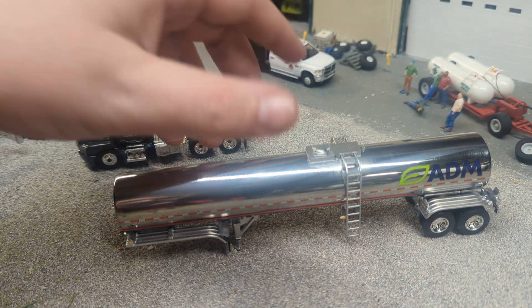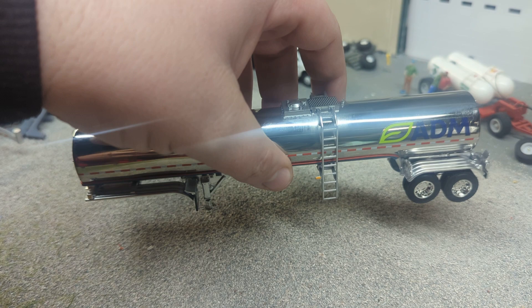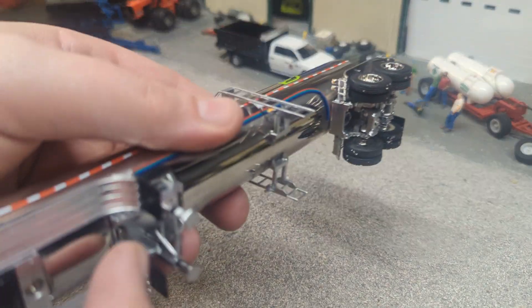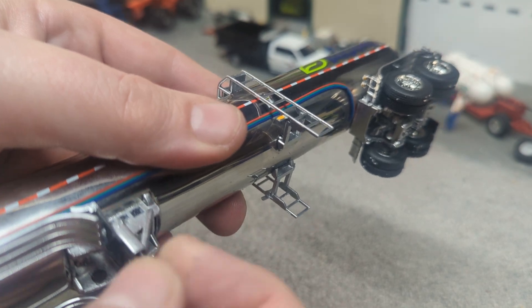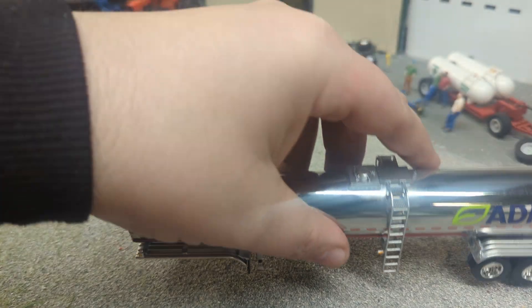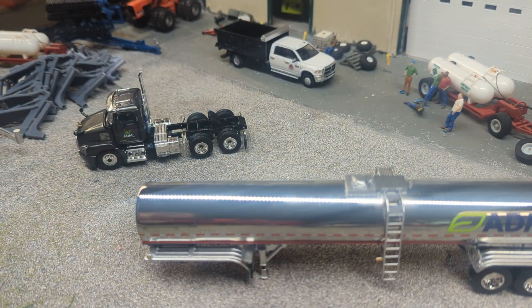The first thing I notice with this trailer is how heavy it is — this thing is heavy. So this is all diecast. They did a pretty awesome job. Now, typical DCP fashion — I guess I should say DCP First Gear now. These will crank; you can adjust the height of that sitting there and just make it look how you want, or if you're going to have it on the truck, obviously you're going to raise those up more.